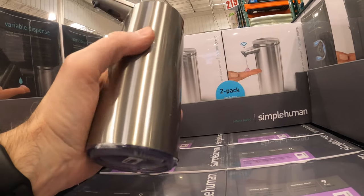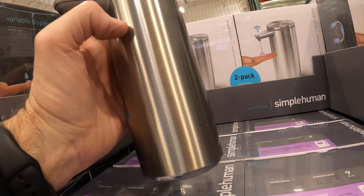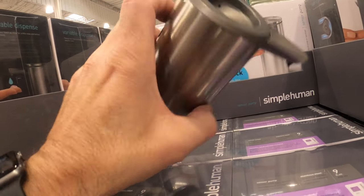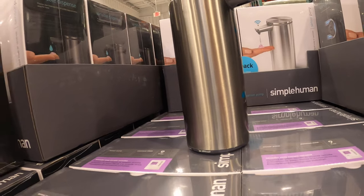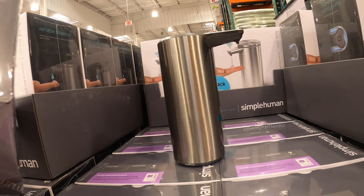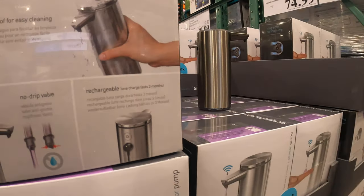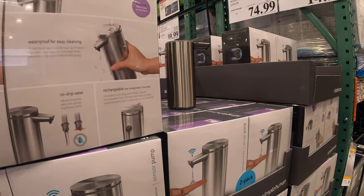With Costco, as always, you can return anytime — even without the box, without a receipt. It doesn't matter. So check out your local Costco. Do appreciate you tuning in. Check out all my other Costco videos as well. Please don't forget to like, share, and subscribe. I have tons and tons of Costco videos. Summer's coming, so yes, let's get ready for the ACs and the fans and everything else. Check out all my videos online. I appreciate your time as always.